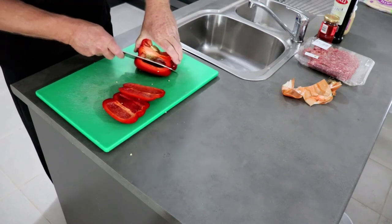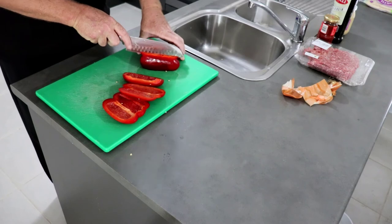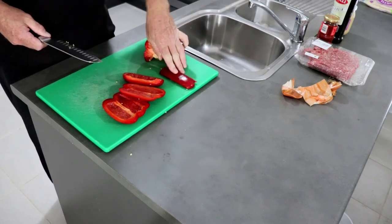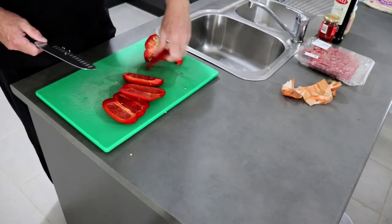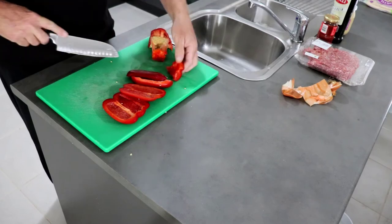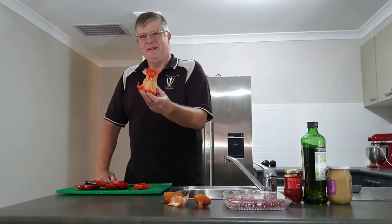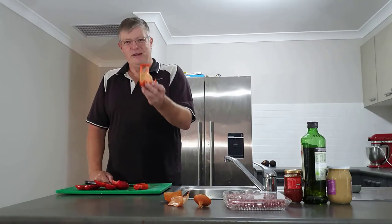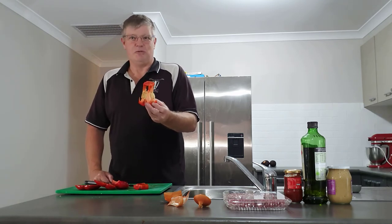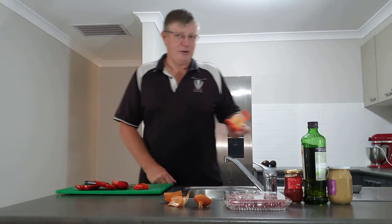Shadow agrees! By working my way around the pepper, I can end up with pieces that sit nice and flat to then dice up. The end bits and scraps — for the chooks, that's solid gold. They love this stuff. There are seeds for them to feed on and it mushes up really nicely, so that is definitely going to the chickens.